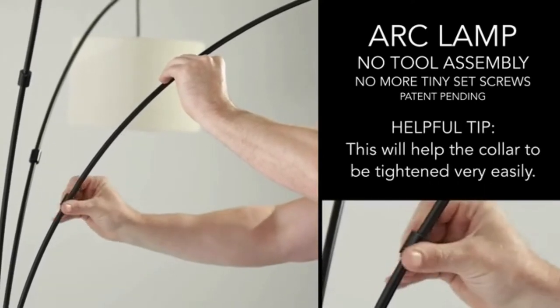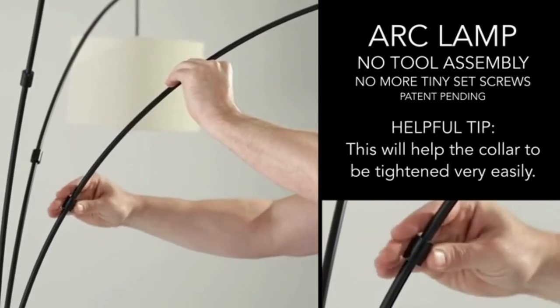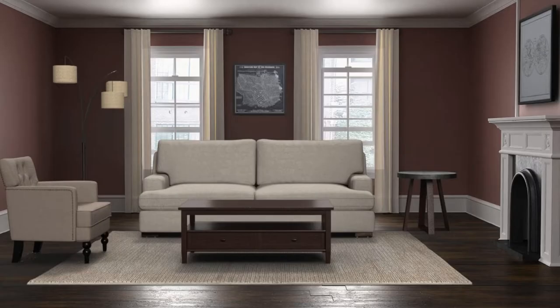Material construction: three beige lamp shades connected to an antique bronze finish pole are set in burlap fabric. The sleek pole stands on a bronze circular base.